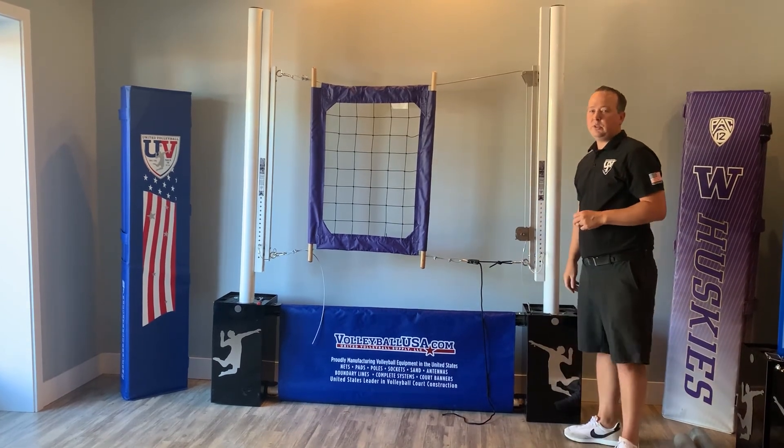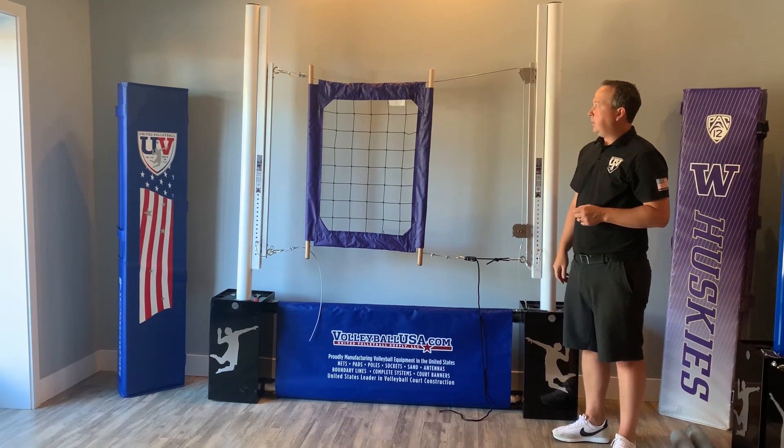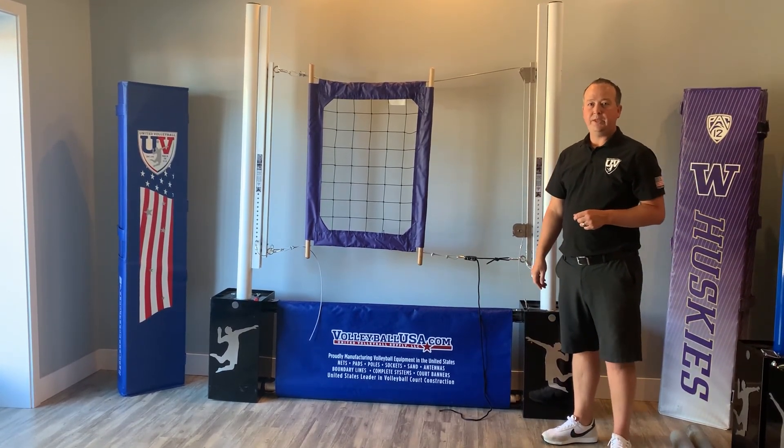This is Michael Williams, United Volleyball Supply, VolleyballUSA.com, showing you how to set up our PBN4 volleyball net with steel cable top and bottom onto the Munson slider net system. Thank you.